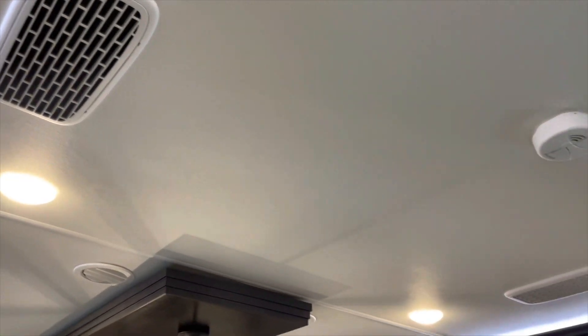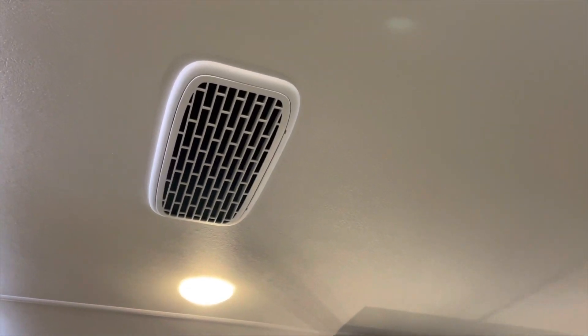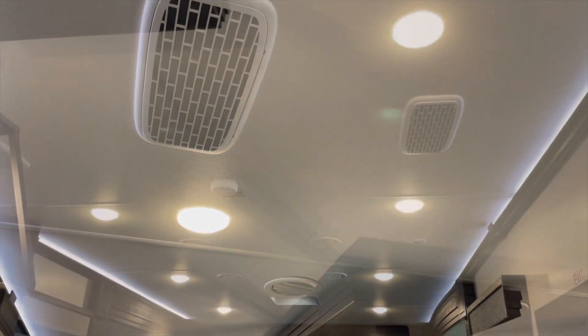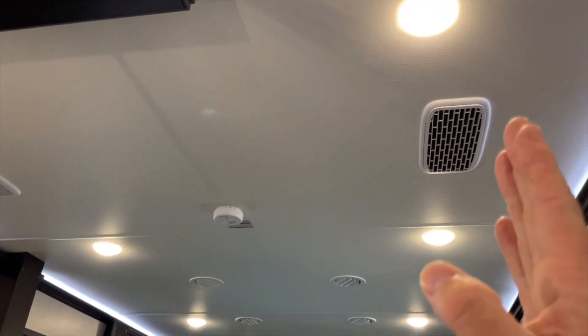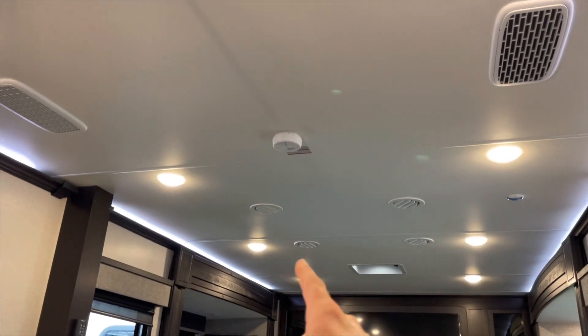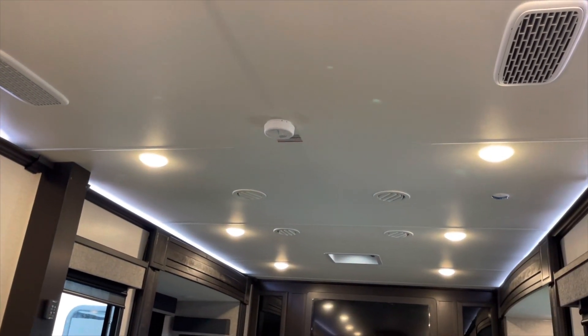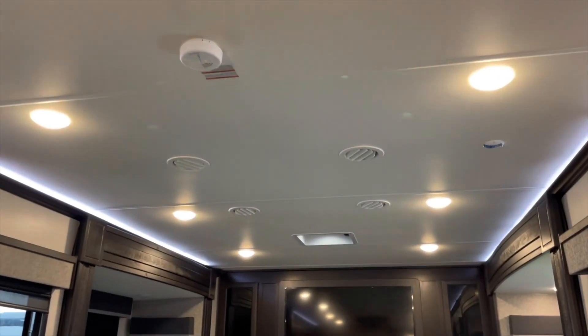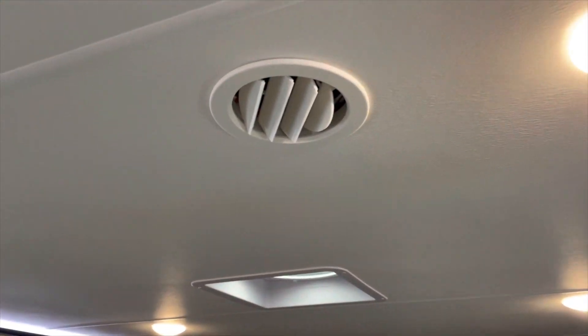When you look in the roof and you see these two vents, that is the intake for the air conditioning system. We have the racetrack duct system. The unit is in between the two intakes. It goes down, around, comes back this way, all the way to the other side of the coach.